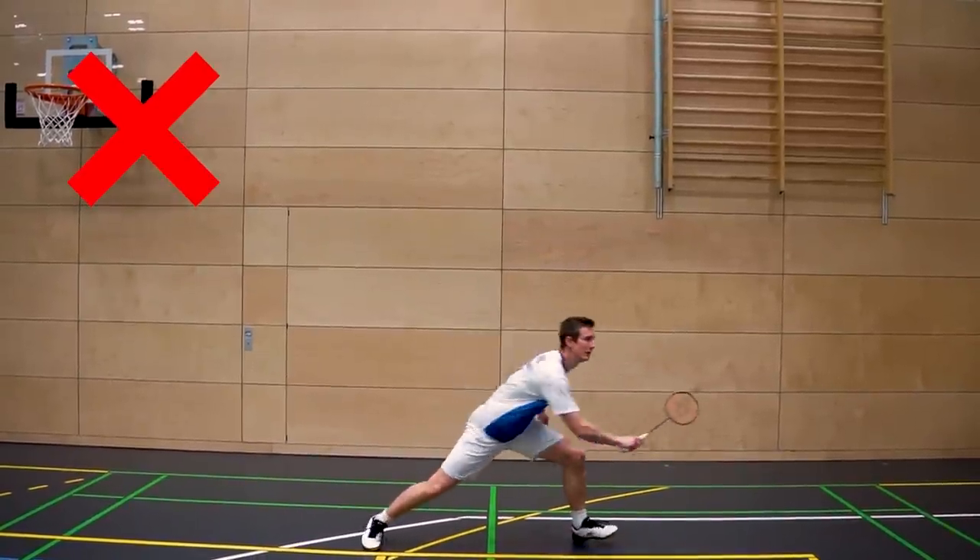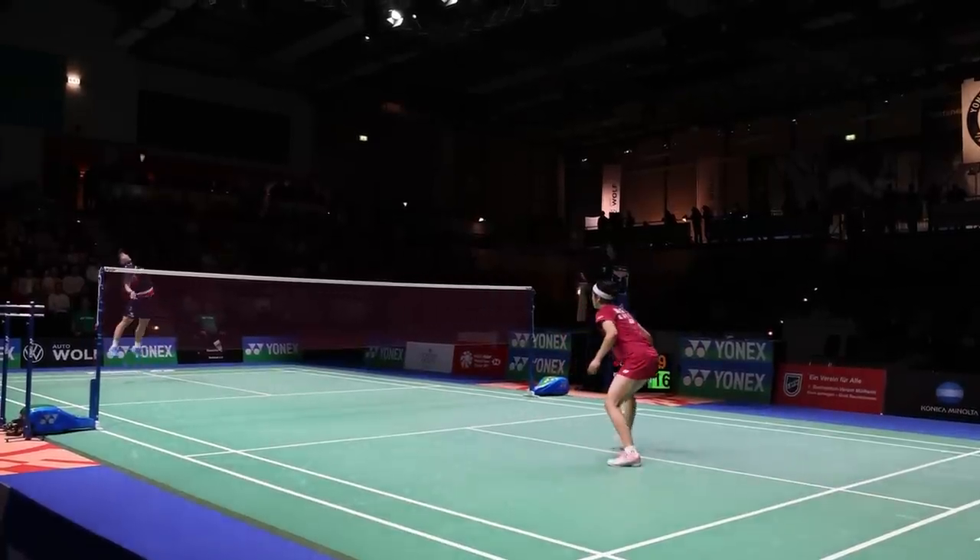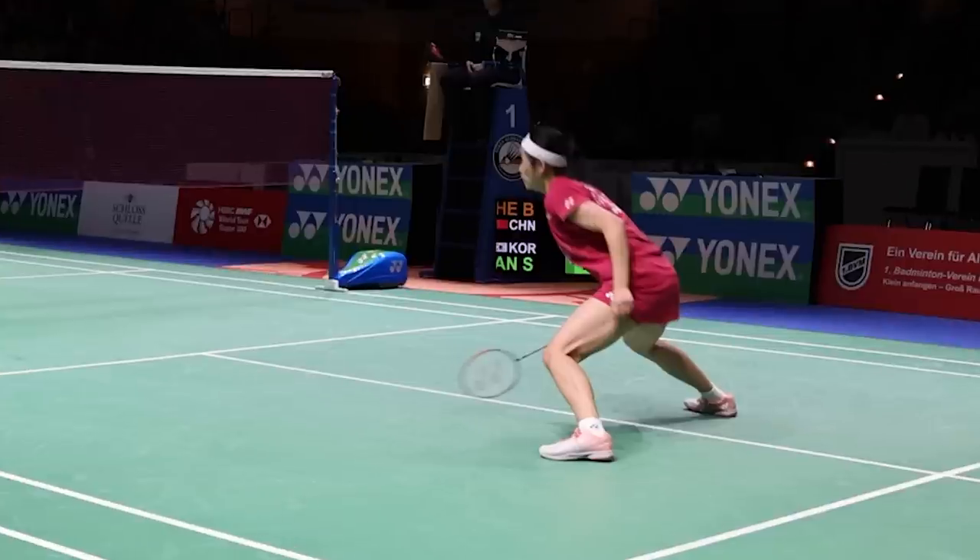If your racket is up, you also have to dive down first before playing the defense. Many times, especially on a powerful and steep smash, this is almost impossible or makes it so much harder to defend. That's why you'll also see top players keeping their racket head very close to the ground when they are in defensive situations expecting a smash from the opponent.